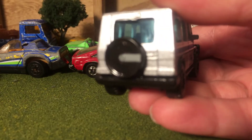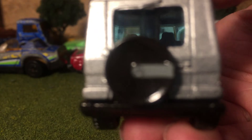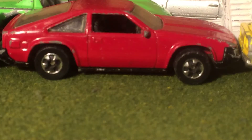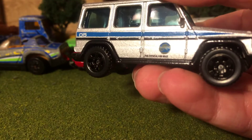You can kind of see the Mercedes-Benz logo there — that's just a bit hard to make out. I don't know what's wrong with my camera, but oh well.